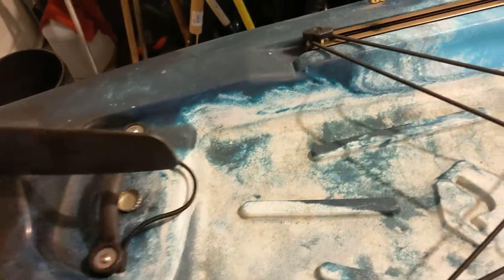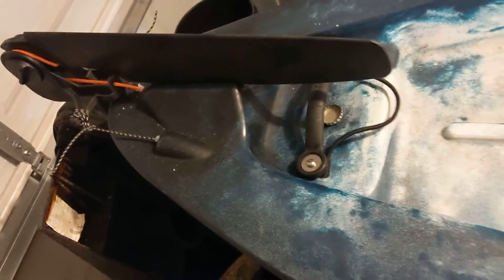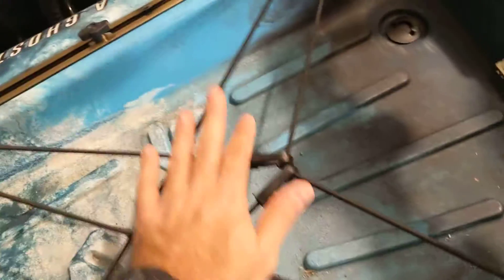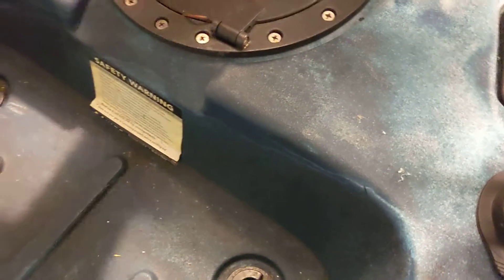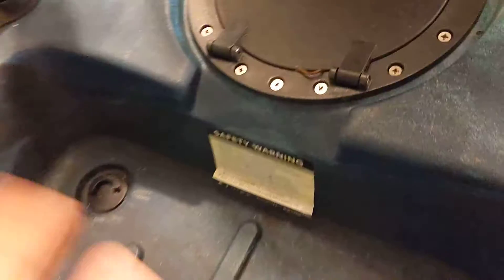Back here you have the rudder and the cables — I need to swap those out for stainless steel ones but we'll see. This is just temporary. I'm gonna put my cooler or a fish bag back here; there's some hardware in there but it's just gonna be a little holding area.